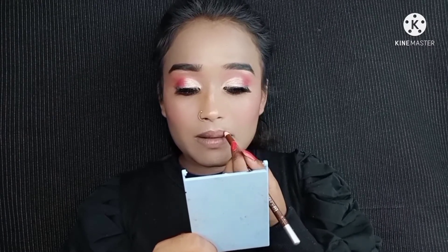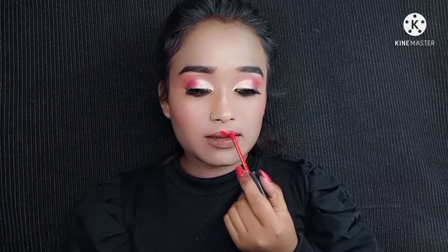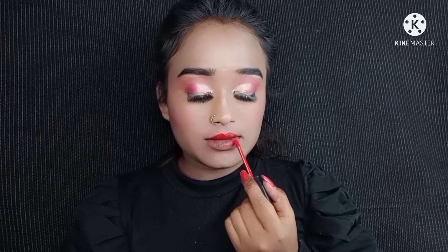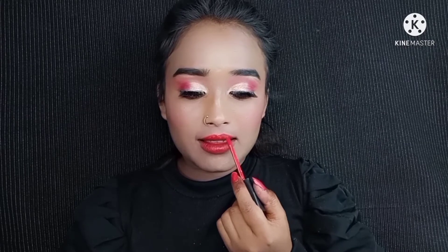Now for the lips, I went back to using lip liner as I always do. Then I applied lipstick — I bought two lipsticks, one Huda Beauty and one Maliu, but here I applied the Maliu lipstick. And that's the final look!